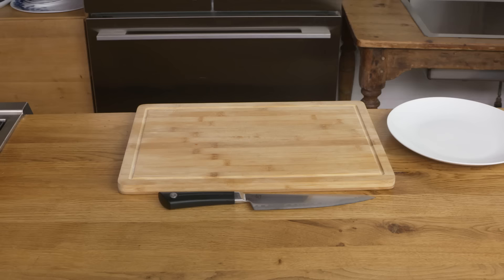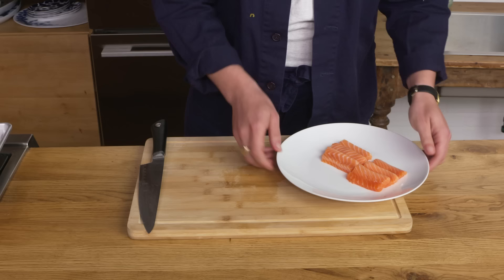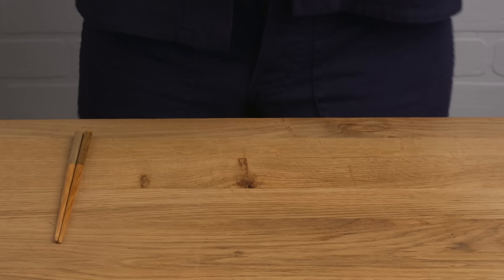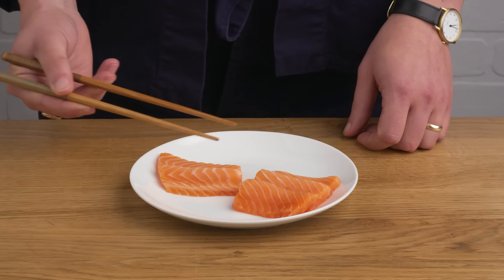Sashimi. This raw preparation is about as simple as they come. We've got our salmon fillet, and we're gonna remove the skin, then cut our fish into nice, clean, bite-sized pieces. Salmon sashimi — just salmon, nothing else. That salmon is so rich. You're really tasting all of that fat. It's really meaty and clean-tasting and extremely tender. It's hard to imagine cooking it when it's so delicious this way.